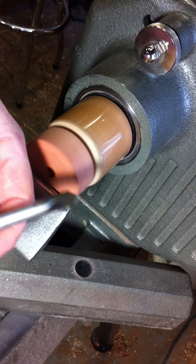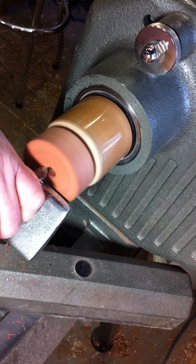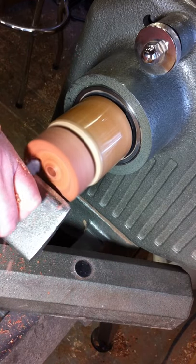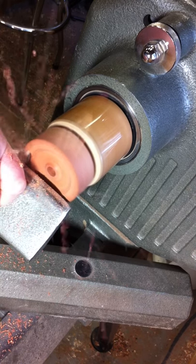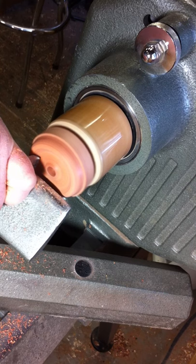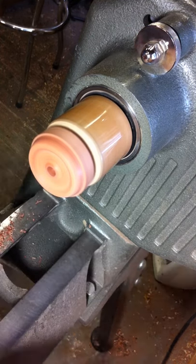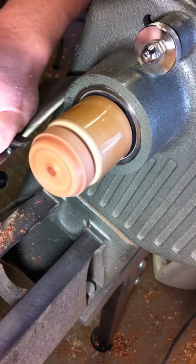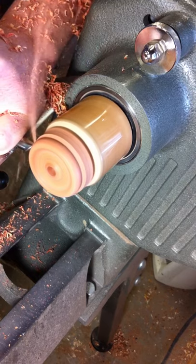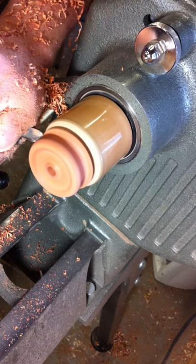We're going to take one of my very favorite tools — it's called a scoochie gouge — and we're going to go ahead and clean up the top and shape it. We're going to come around to the edge of the whorl. Once we get the top part shaped, I'm going to move my tool rest and clean that up a little bit, and then put in the shape. It's safer to see the edge of it.